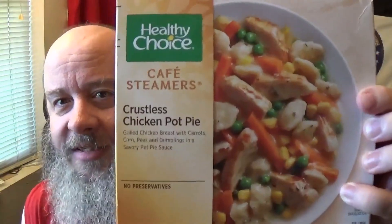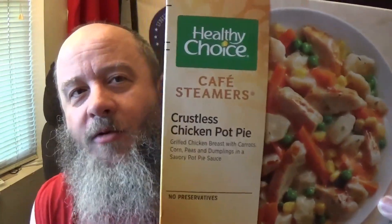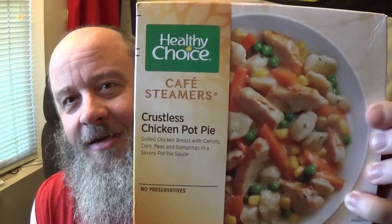Pot pies are no stranger to this channel, seriously. It's a quintessential comfort food — you smell them baking in the oven and you're like, I'm hungry. We got a weird twist on them today. Healthy Choice, once again with its Cafe Steamers, brings us a crustless chicken pot pie.